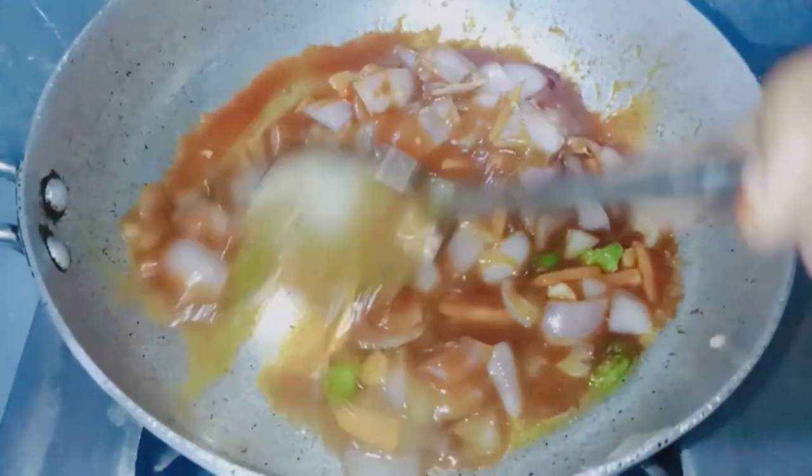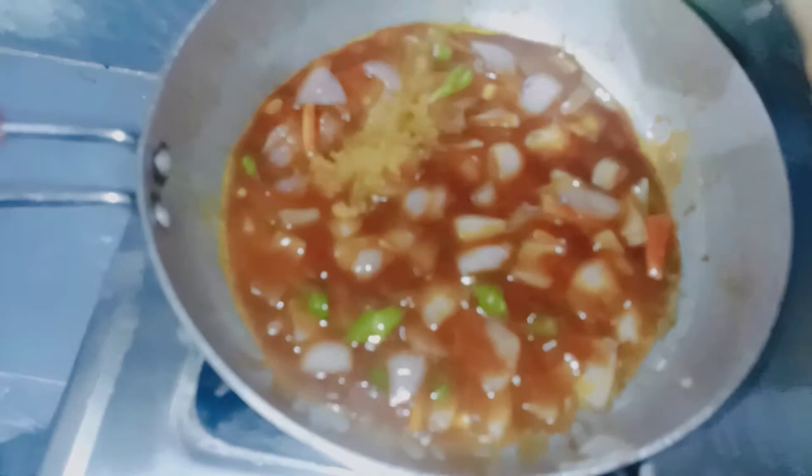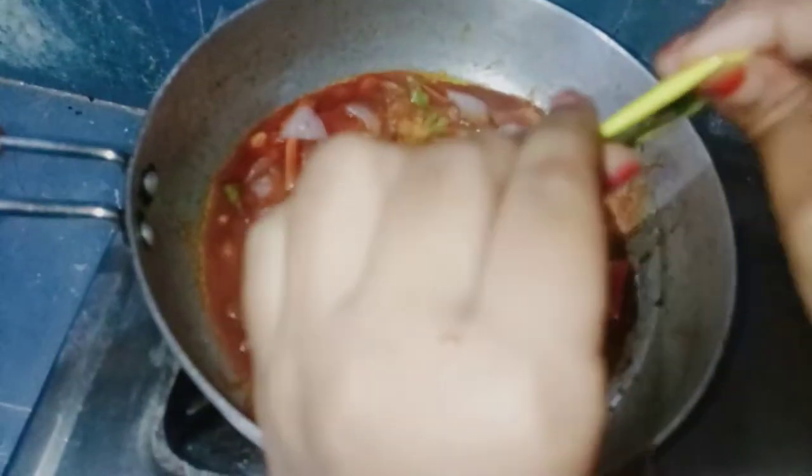Let's make some flavor. Now we have to make the flavor of Maggi Masala. If you want to make a bite of Maggi Masala, we will make it first. Next, we will make homemade garam masala. We will mix it together with a couple of spices.